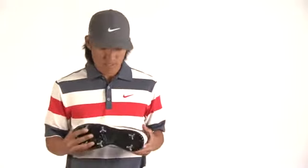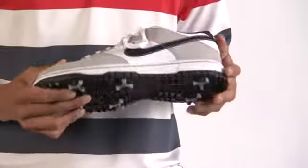Nike Dunk Golf Shoe. Golf's cool. I've worn Air Force Ones, dunks, all the high top Nike shoes for so long. To be able to wear it when I play golf makes me feel pretty good.